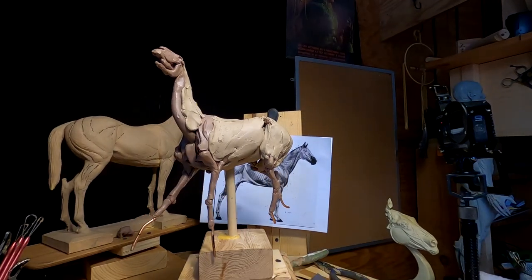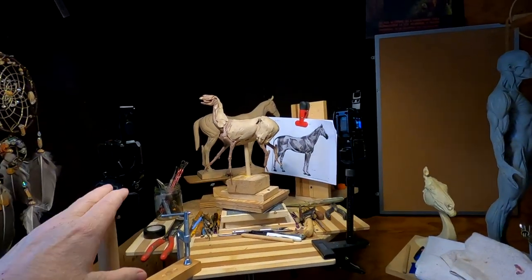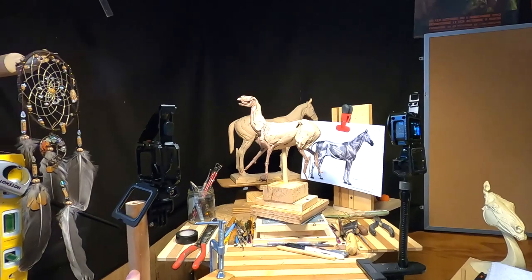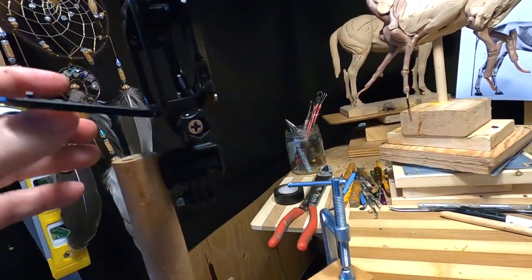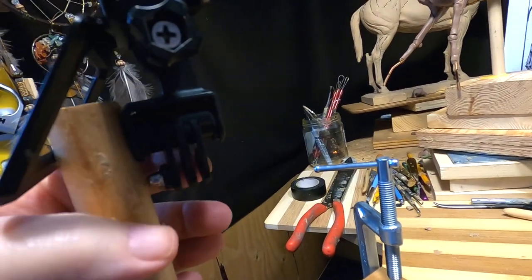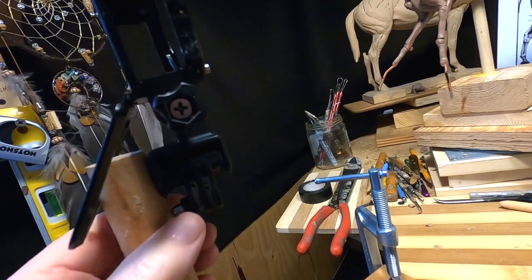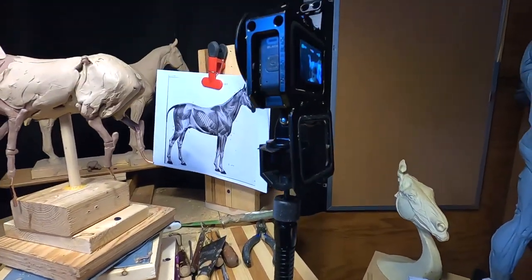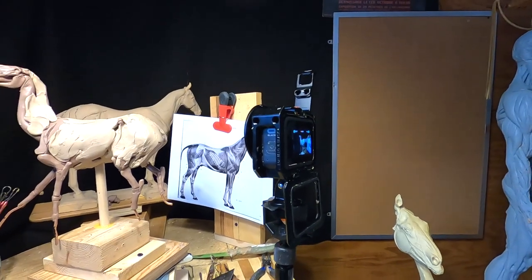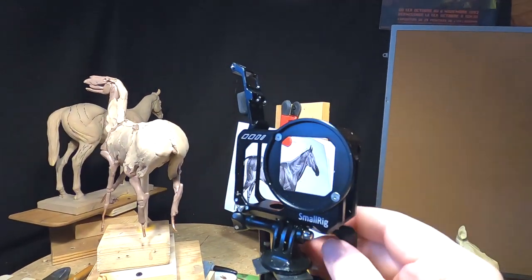I've got both my cameras mounted on my sculpting stand. I'll show you quickly how I did that — it took some ingenuity. I've got one camera sitting here mounted onto this post. What I did was get one of these extensions that you put a GoPro on, put a long screw through the hole into the post to anchor it, and then I've got a mount from a camera shop with the other camera mounted on that.